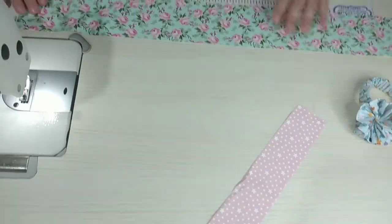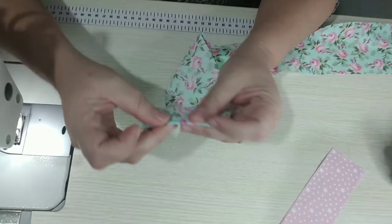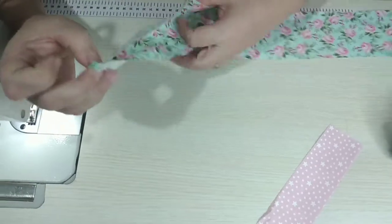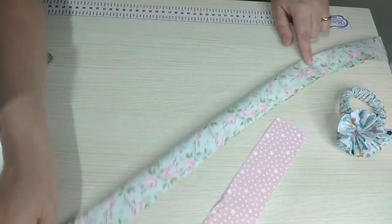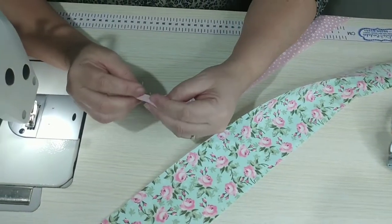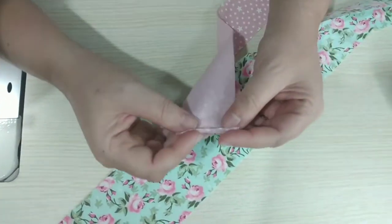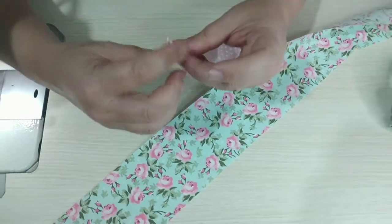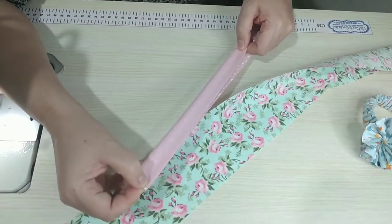Para começar, bem facinho, nós vamos juntar aqui frente com frente. Dobre assim um pouquinho para dentro, a pontinha. E aí vamos colocar frente com frente e vamos passar uma costurazinha de pé de máquina em toda a extensão — tanto desse aqui, que é mais largo, que vai ser as pétalas, quanto esse aqui. Você dobra assim para dentro, dobra aqui para fora essa beiradinha, junta frente com frente e passa um pé de máquina na extensão todinha.